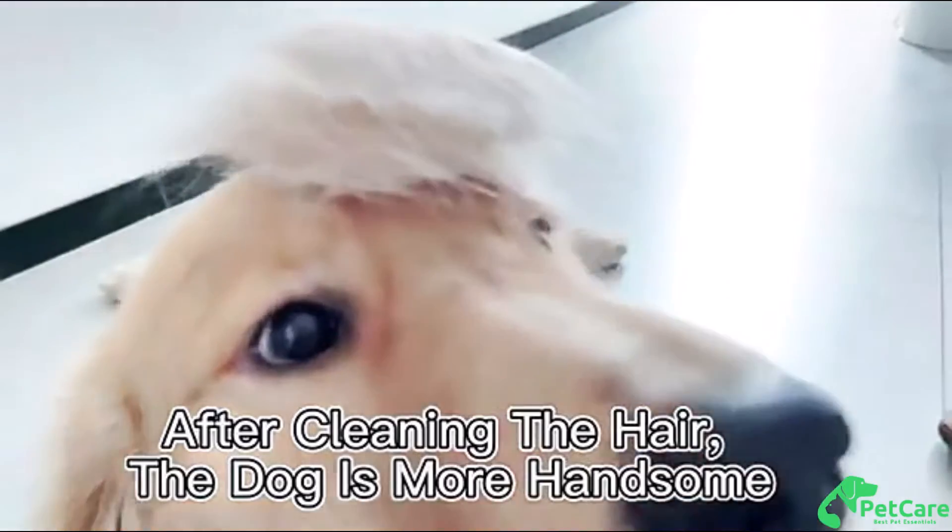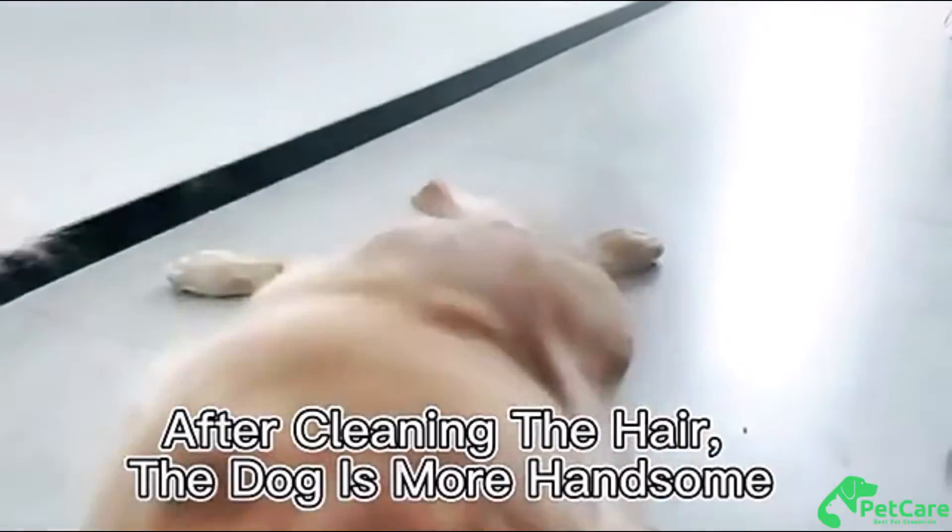Works on most hair types — short, medium, and long-haired, thick, thin, curly, and even big tangles. This professional pet brush can handle everything.